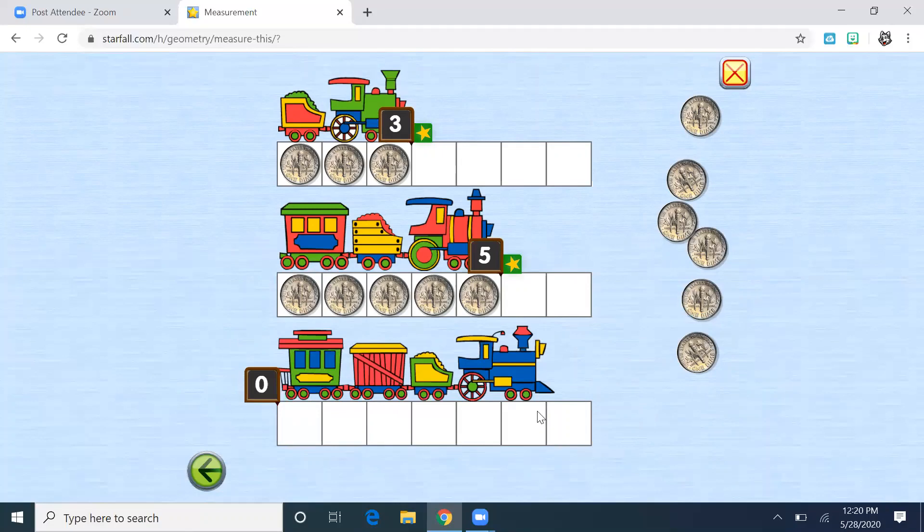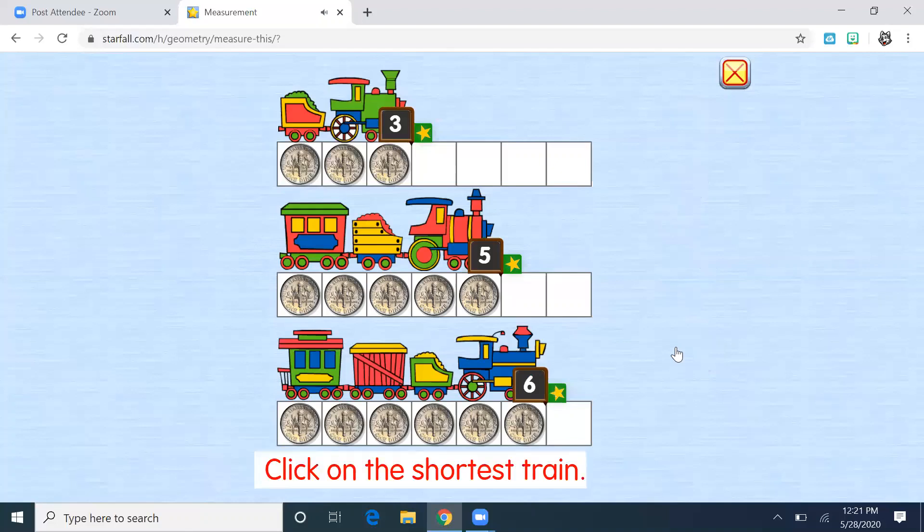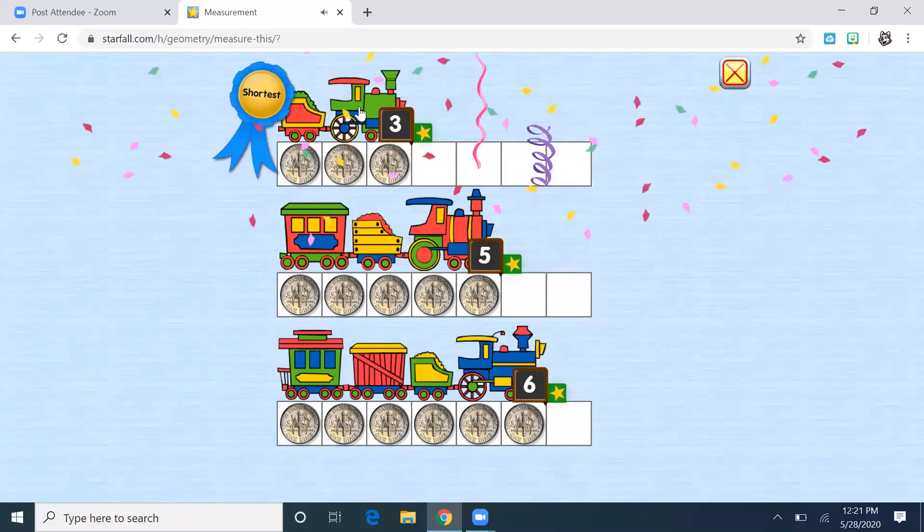Last one — let's do the blue one. So far we've had three and then five, so we still need something bigger for the blue one. How many dimes do you think it's going to take? One, two, three, four, five, six. This one is six. Click on the shortest train — which train is the shortest? It's the little one, the small number. The shortest. Yay!